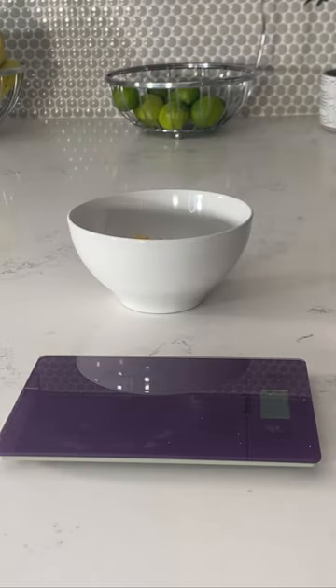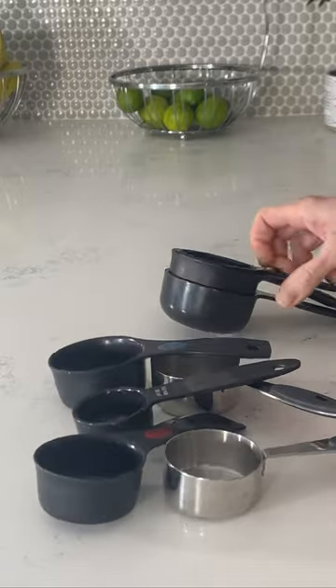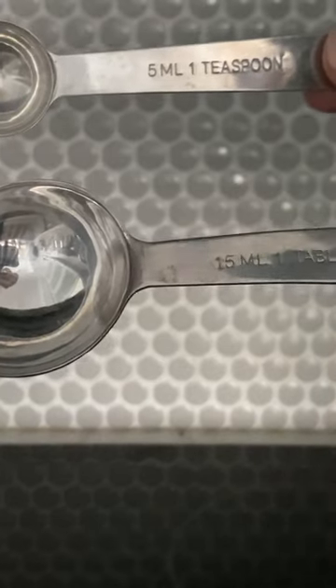Being as accurate as possible with your calorie counting is really important. And if you're just starting out with the process, it's a really good idea to have a food scale and some measuring cups, so you can get a better idea of what those portion sizes look like. What does a quarter cup look like? What does one cup look like? What does a tablespoon look like compared to a teaspoon?